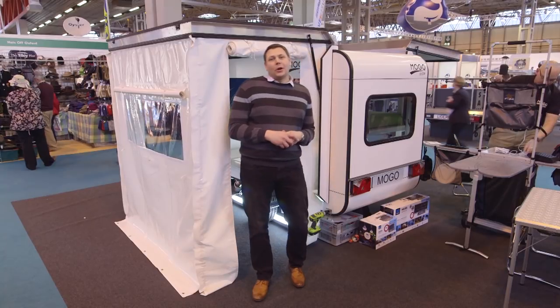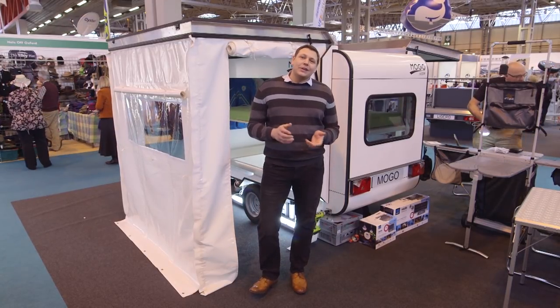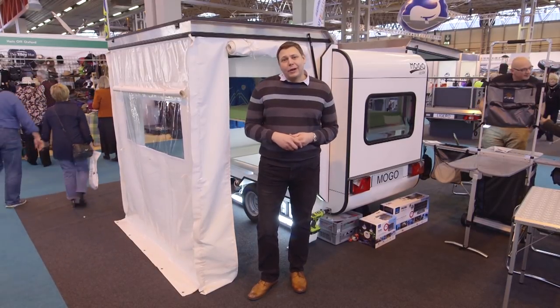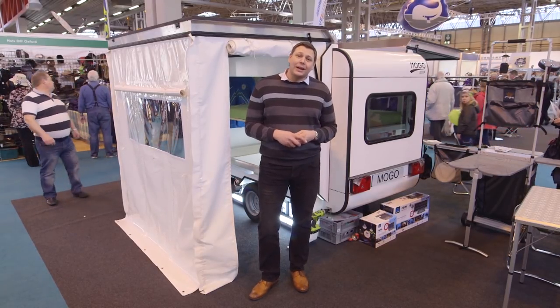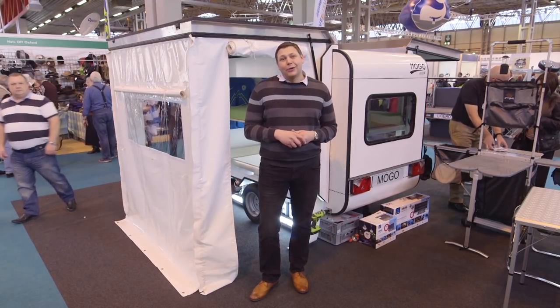If you tick every option on the Mogo price list, it'll set you back nearly £13,000, and that's getting dangerously close to the price of a full-sized caravan. But this mid-spec free model is £10,590, and it has pretty much everything you could need for an adventurous weekend away. If you've had enough of leaky tents, this could be just the dose of luxury you're looking for.